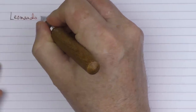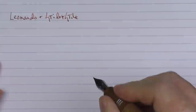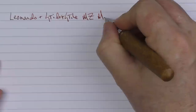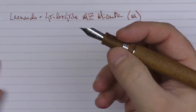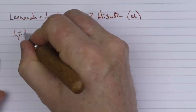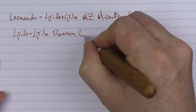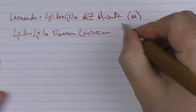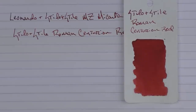Here we go with the Leonardo, and this is the Stilo and Stile Memento Zero Micarta. This is a medium stainless steel nib — I believe that Leonardo uses Jowo nibs. And the ink that I'm using, which I thought would be appropriate, is an ink from Stilo and Stile called Roman Centurion Red. This is what the ink looks like. Stilo and Stile has a number of really good inks — their Roman Bronze Oxidation is something that I really, really like.